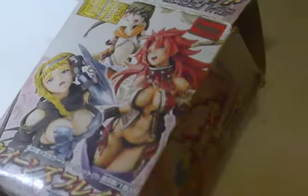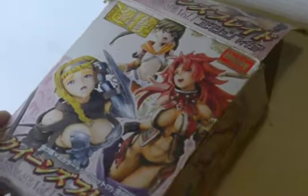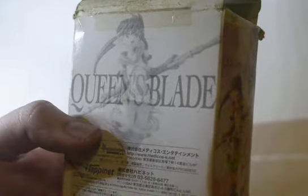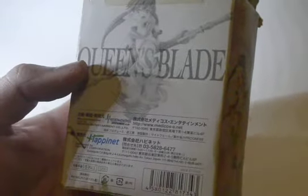They come in various colors — those are the normal colors you can get, and there are also alternate colors available from this set. For the packaging, I have no idea what most of the text says. The English part says 'Queen's Blade Collectible Figure Volume 1, Hobby Japan.' The brand that makes these figures is Happy Net, and that's the Queen's Blade logo with one of the figures you can potentially get.